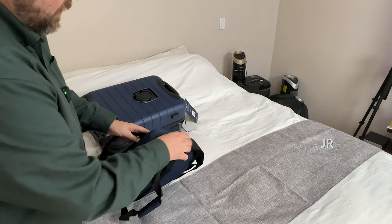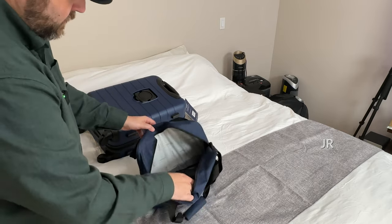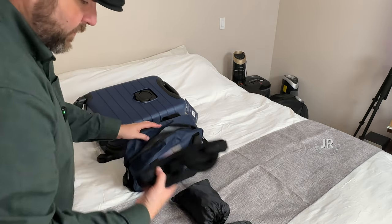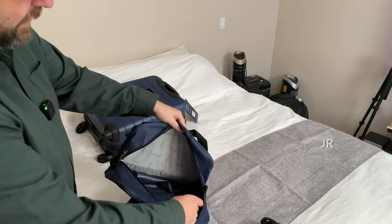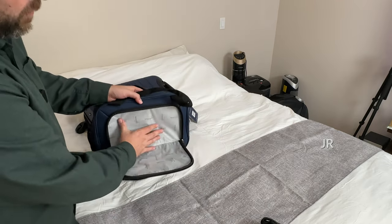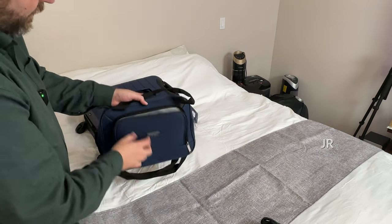Then we have our other little carry bag, which you can use for like toiletries and stuff like that. Note that the items inside don't come with it — those are just a couple of things in there for an upcoming trip. You will be able to fit a nice amount of stuff in here, and you can even use this as an overnight bag if you wished. You also have a pocket here that is lined, so you can put your liquids and stuff in there and they won't spill everywhere.